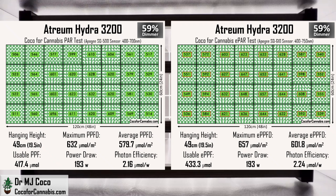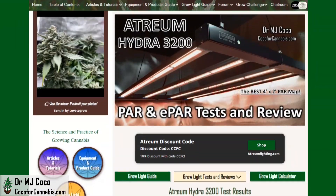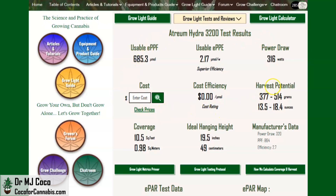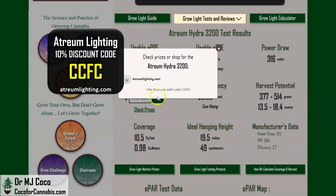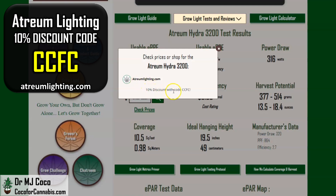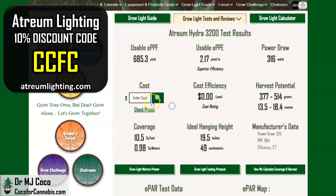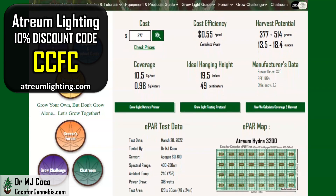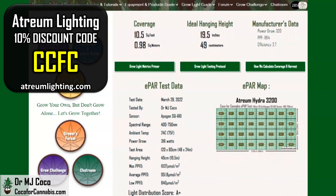These tests show an interesting relationship between the dimmer setting and the average PPFD. At this height, the dimmer reading is close to the average PPFD — at 59% power, the average PPFD and EPPFD are just about 590. You can use that to estimate the average PPFD at other dimmer settings. I also ran a complete dimmer test, included with all the maps and data on the test report page in the Coco for Cannabis Grow Light Guide. The main EPAR test data shows more than enough light for a 4x2 space. We estimate it could cover up to 10.5 square feet and predict a harvest potential of over 18 ounces. Your cost with discount code CCFC on AtriumLighting.com will be $377.